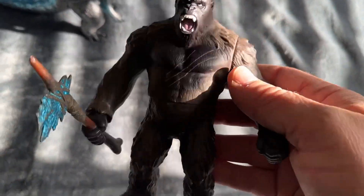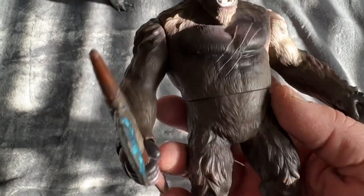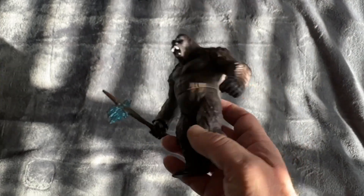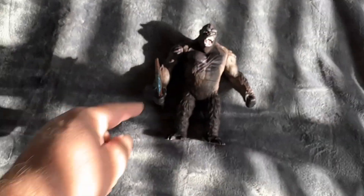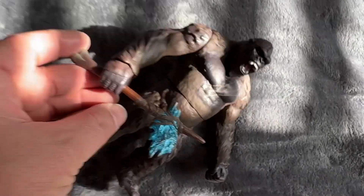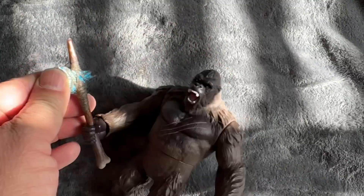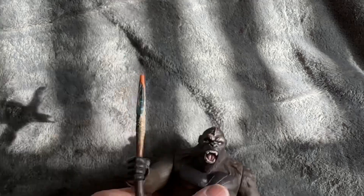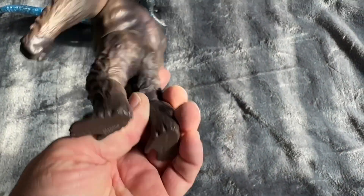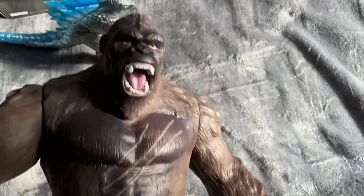I already have this King Kong, but without the axe — it's the movie monster series Kong. But this one, the only thing that really separates this one is that the paint is a little bit darker, and he does have an articulated wrist joint and the axe, which doesn't come out — it's permanently in his hand. But you can turn the wrist and pose it in different positions, and of course the arm can go up or down. Sorry about the lighting, it's not very good today. But it's basically the same King Kong, or Kong, whatever you want to call him.